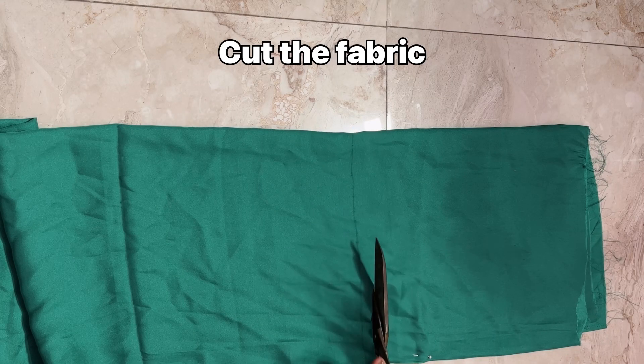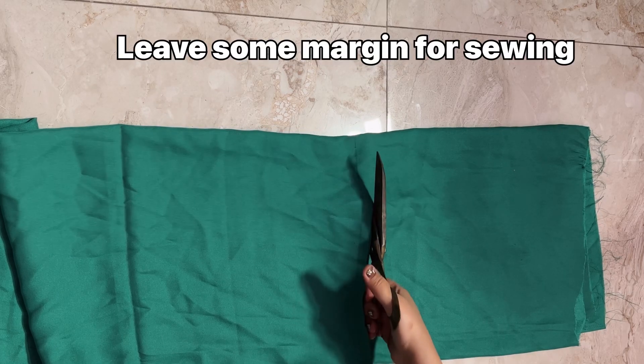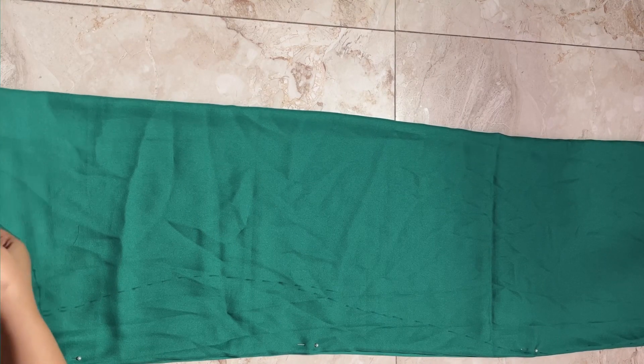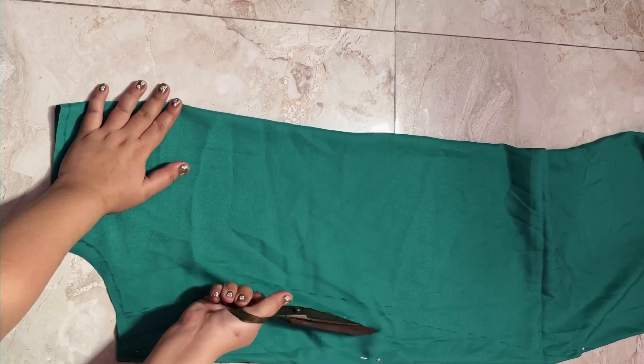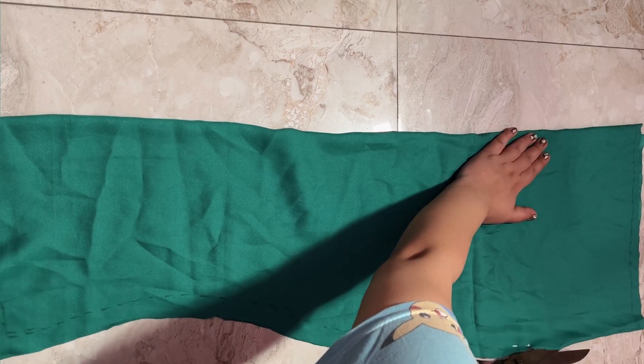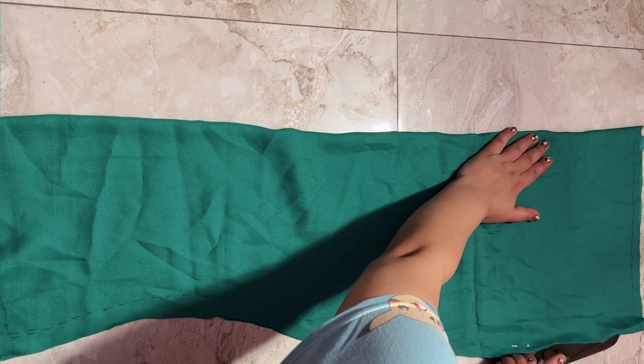Now we will cut the fabric from the sides. We leave a little extra space to make hemming easier — we don't need to mark where we cut because we also need fabric for stitching seam allowance.